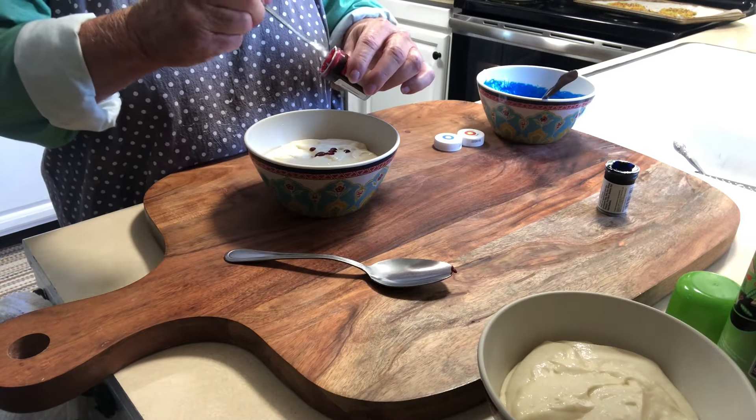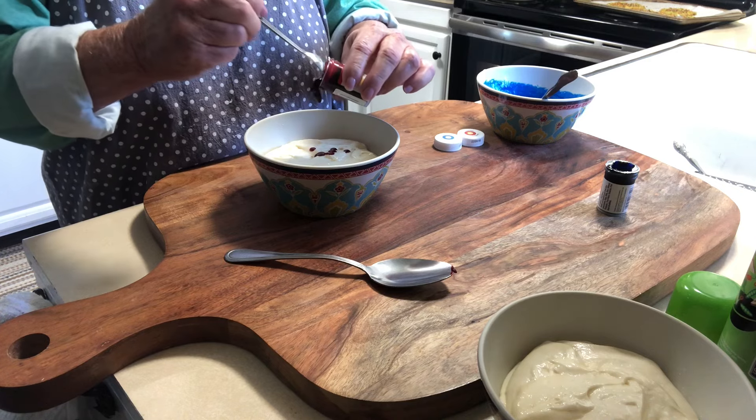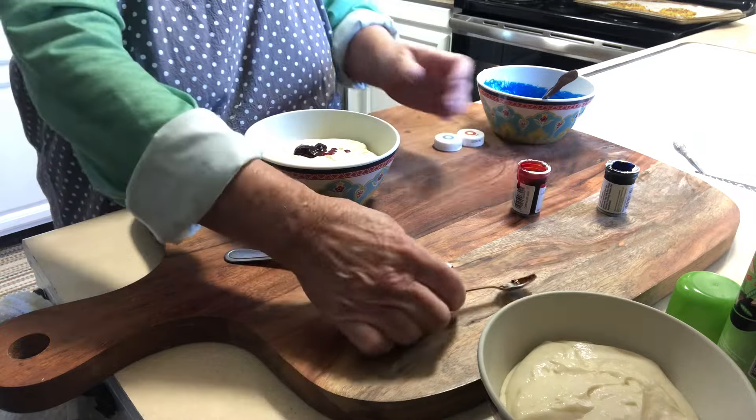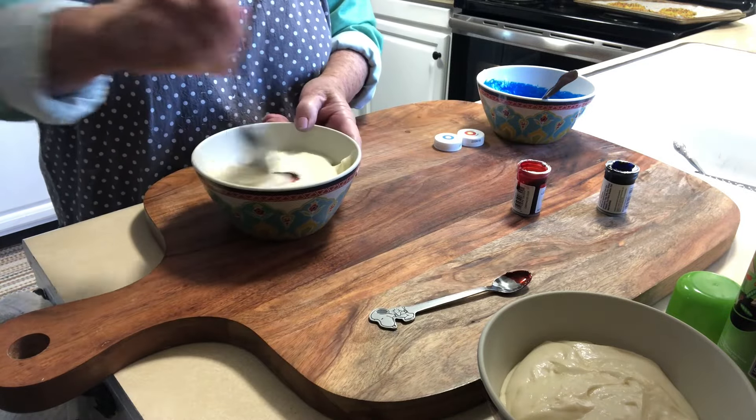Let's use the red — this is called Christmas Red, so this should be a nice, bright red.